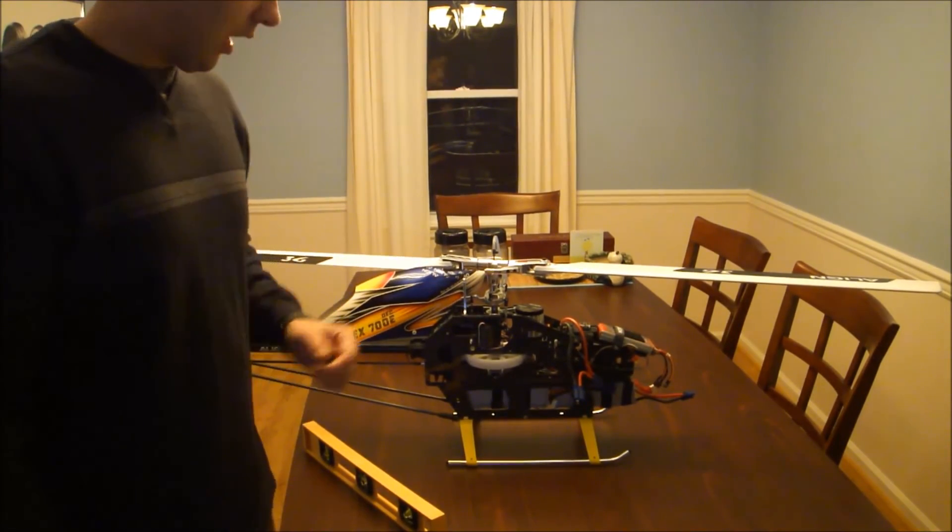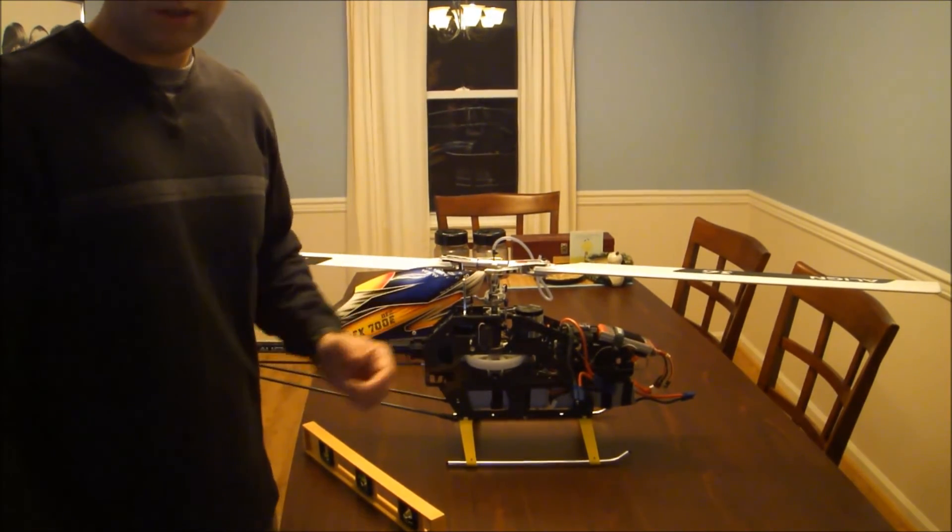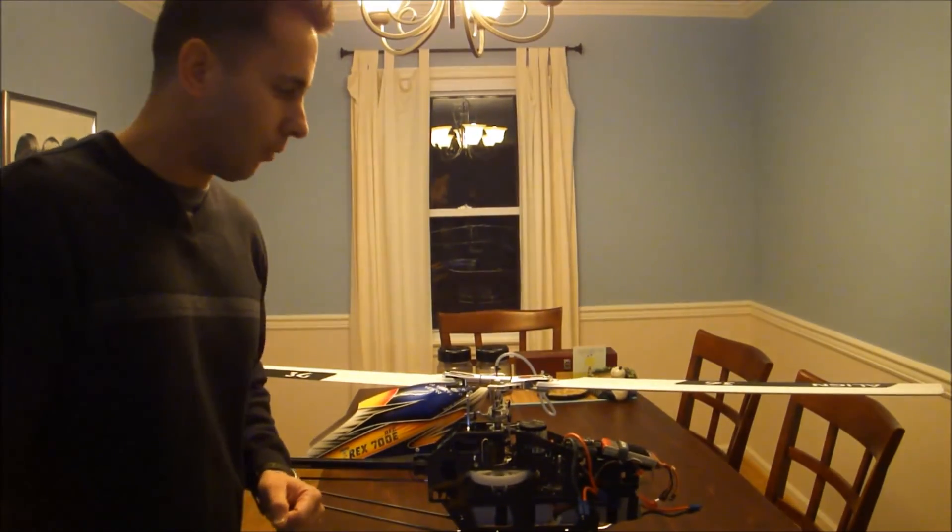Otherwise, this is how you check your center of gravity for a helicopter. It makes it fly so much better and a properly set up helicopter is always a pleasure to fly. Alright, thanks for watching.